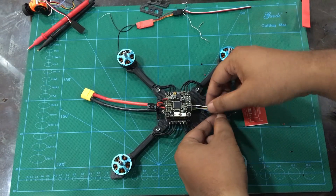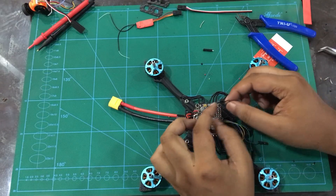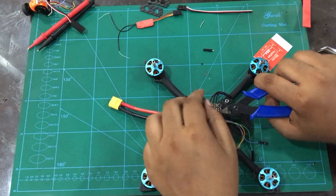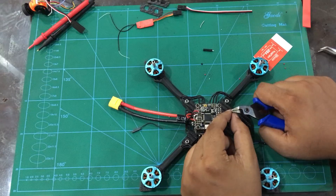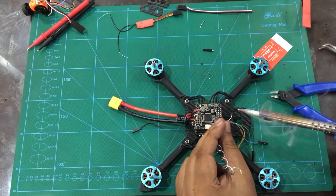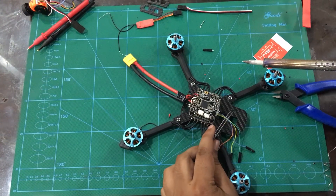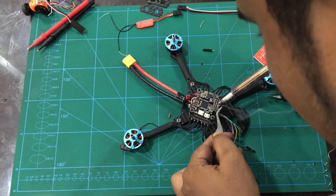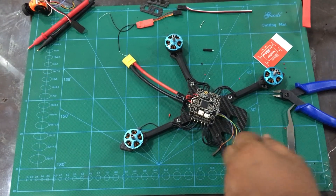We can connect the all-in-one ESC motor signals to the flight controller. We connect this signal to P1, P2, P3, P4 on the ESC and connect with our flight controller motor 1, motor 2, motor 3, motor 4. So we connect the ESC signals to the flight controller.